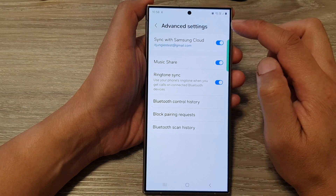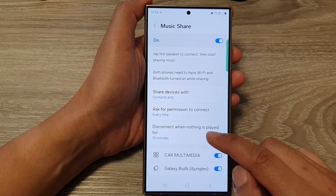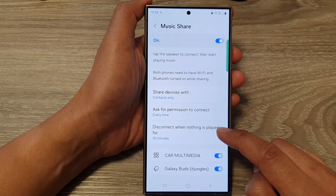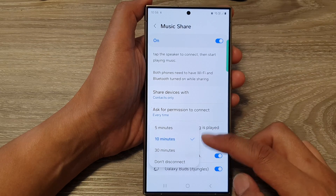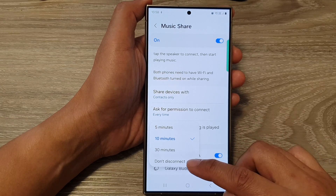In here, go down and tap on Music Share. Then go down and tap on disconnect when nothing is played for. And from the pop-up, you could select 5 minutes, 10 or 30 minutes, or don't disconnect.